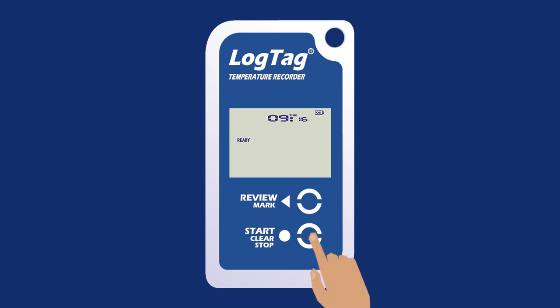To begin logging, press and hold the Start Clear Stop button until 'Starting' appears flashing on the screen. Once logging has successfully begun, the temperature from the latest reading taken will display on the screen.